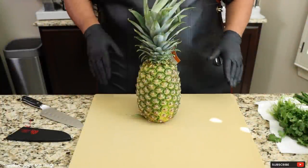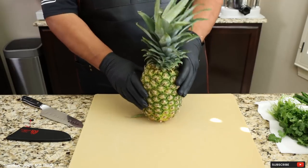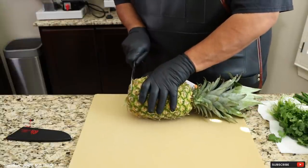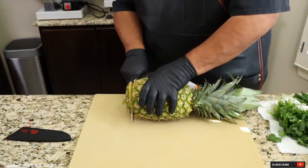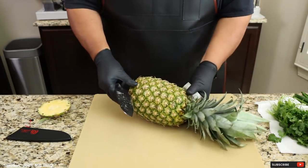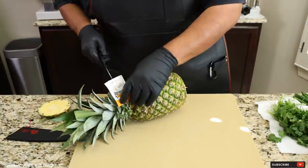Before I get started on the beef Flanken style ribs, we've got to make a marinade. I'm starting with a pineapple here and I'm going to show you guys how I clean my pineapple. You can do this for dessert or for a marinade like I'm using today.